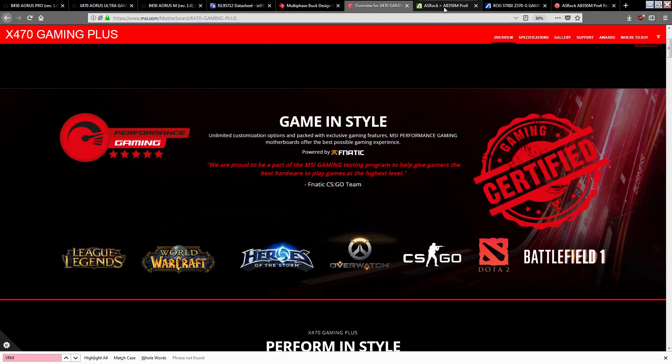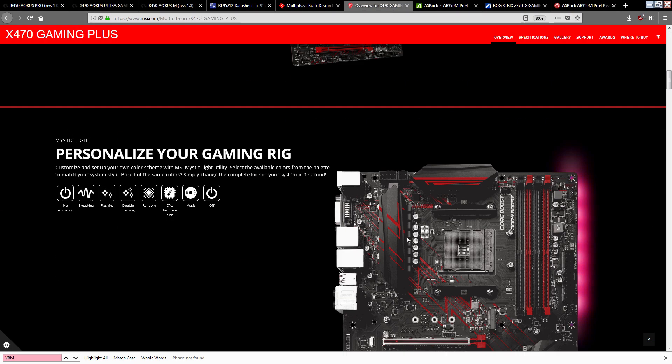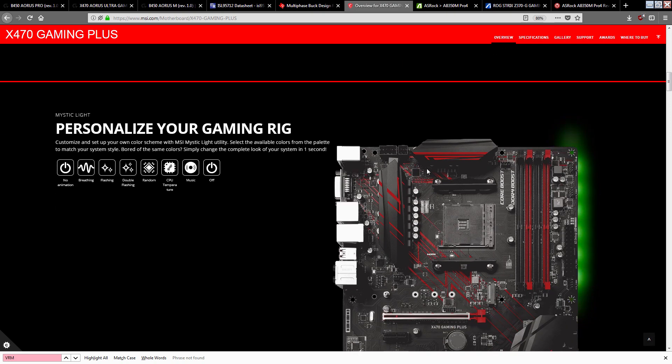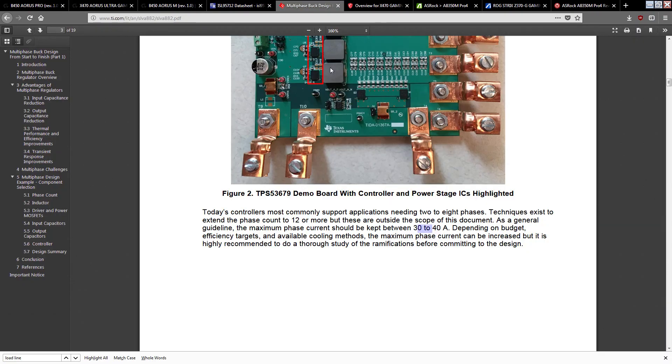By Gigabyte's logic, MSI, ASRock, and ASUS could all advertise their boards with inflated phase counts. That MSI board would be an 8 plus 2, except it isn't — it's a 4 plus 2, and MSI doesn't even talk about how the VRM is achieved. That's fair. The issue is that thanks to Gigabyte saying 'this is an 8 phase,' consumers look at 8 inductors and assume 8 phases. But you don't have 8 phases unless you literally define phases as inductor count — and that's a terrible definition.